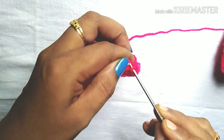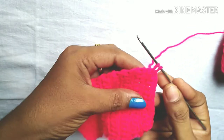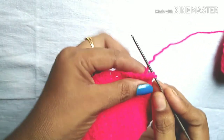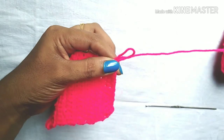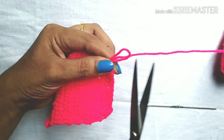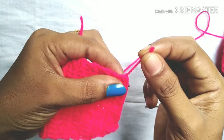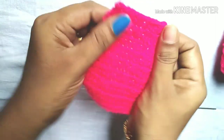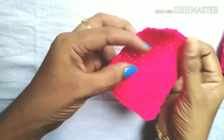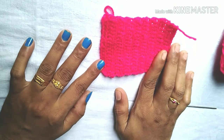This is how to cut the cut. I will show you how to make a stitch. If you want to make a stitch, I will show you how to make a stitch.